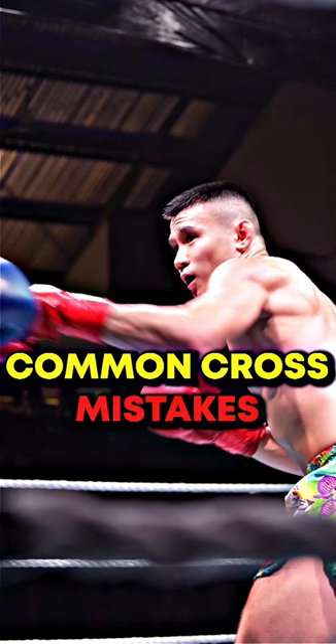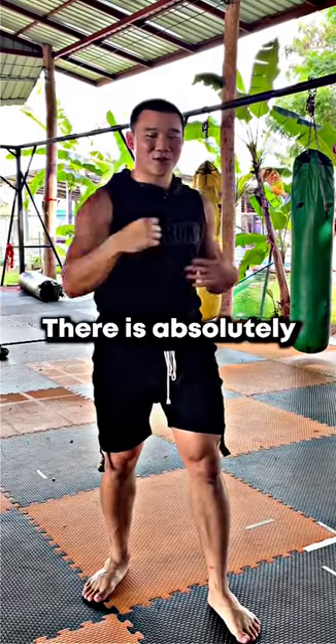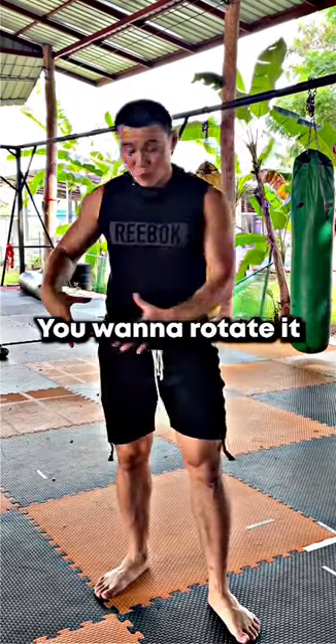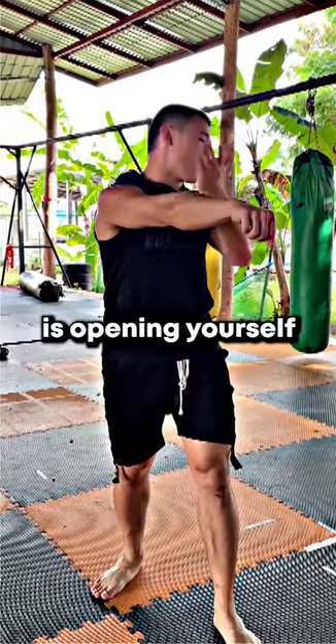Common cross mistakes to avoid: punching just with your hand like this has absolutely no power. You want to rotate it from the ground. Next mistake is keeping your lead hand down — throwing a cross like this is opening yourself up to everything.